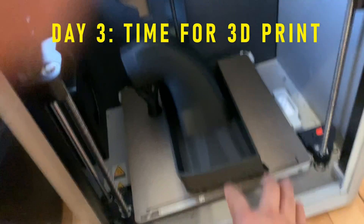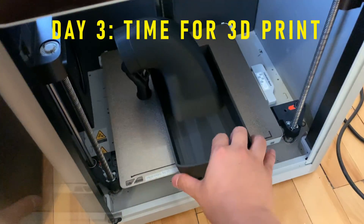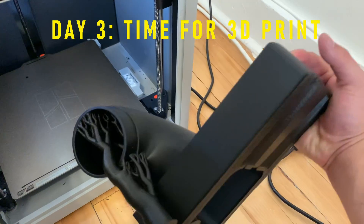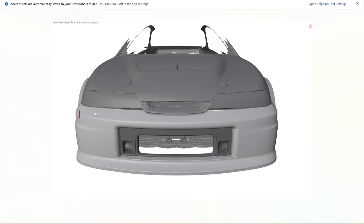I got three printers from Bambu Lab and I'll be using them for this project. They are literally my workhorse — I've gotten so many prints done with them without any issue. Now, for the bumper, since this is a really large piece, I'll have to separate it into 10 pieces and then join them together later on.